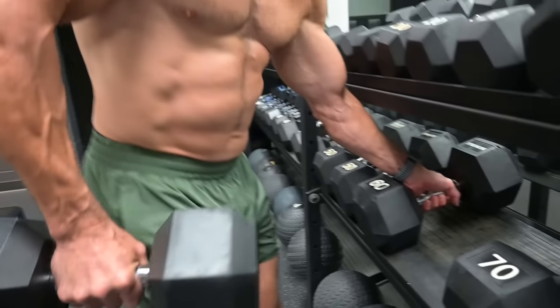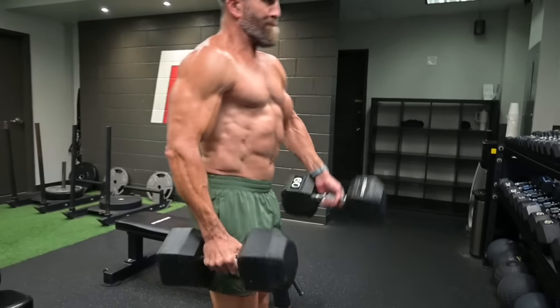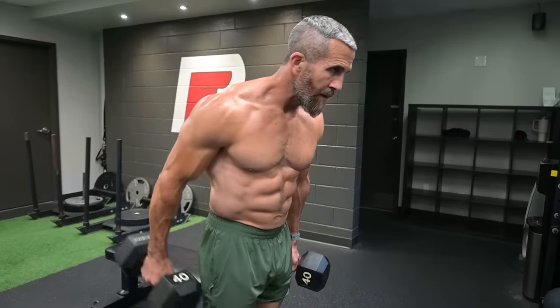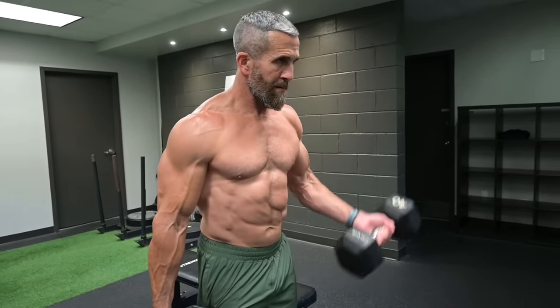There are a few mistakes I see people making with biceps curls that need to be corrected before you even start. Number one: using weight that's way too heavy for the biceps to handle. You'll see guys go over to the dumbbell rack, pick the heaviest weight they possibly can, fluff out their feathers, and then perform the exercise miserably, where every other muscle group performs the exercise instead of the biceps. Number two: improper elbow position. Number three: using unnecessary momentum. And number four: lacking control throughout the entire range of motion.